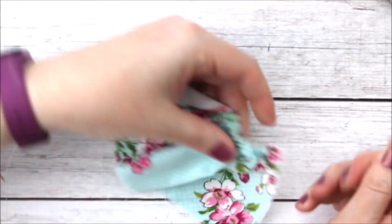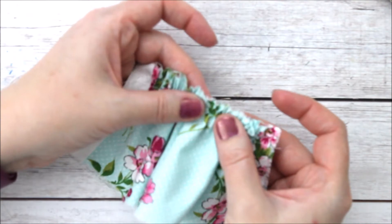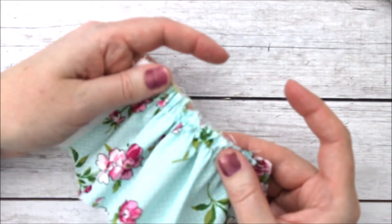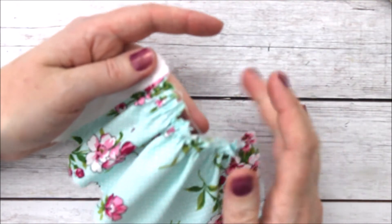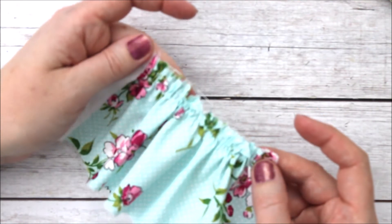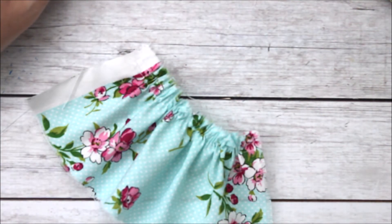Just look how beautiful those gathers are — you can have them real close together or far apart. They make really beautiful gathers when you do two rows. You can do a single row but they just aren't quite as even. For a lot of years I did a single row of gathers, but putting the two together really makes a big difference in how nice your gathers look. So that's our lesson on how to gather fabric.